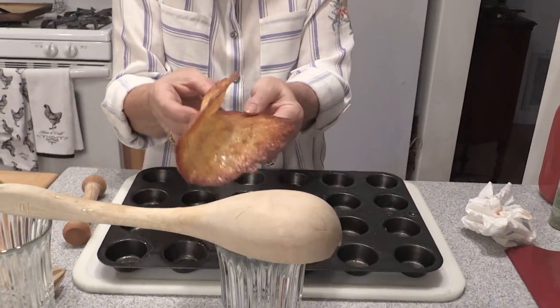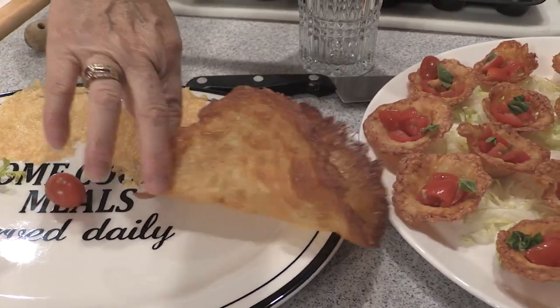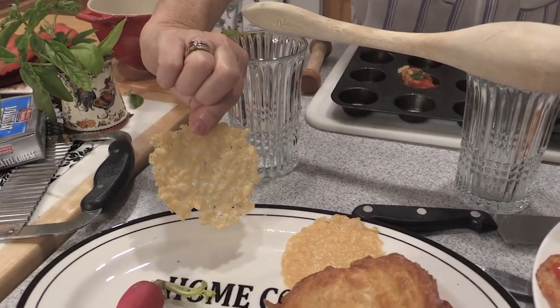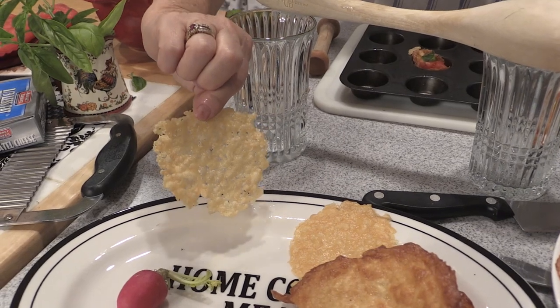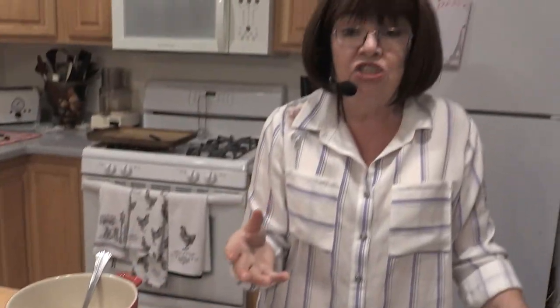Let's see how our cheese taco came out — you can make them small or large. Look at how fun that is! Fill that with a wonderful salad. Here are our little cheese crisps — put guacamole, sour cream, and salsa on that and serve them as an appetizer or for your wine and cheese party. They're so elegant. People say, 'Oh Kathy, these are so good! How did you make them?' And I say it's really complicated. But you know the secret now — they're fun, they're fast, and they're fabulous.